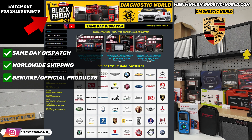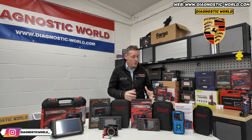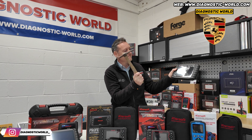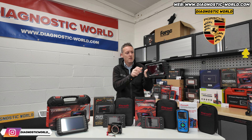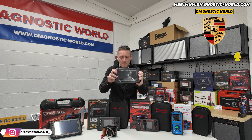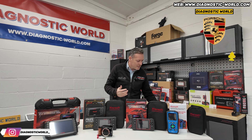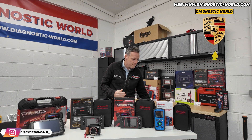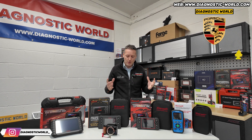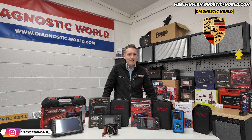They are genuine official products. There are clones on the market - they can damage the vehicle, I've seen them damage vehicles. That's what we do to fake and clone units, because they are a menace to people trying to buy genuine and official products, and they're being ripped off. Unfortunately, eBay and Amazon are full of fake and clone units. We're trying to raise awareness about it - it's very hard to do in a lot of cases.